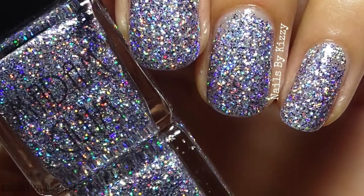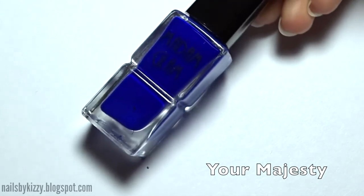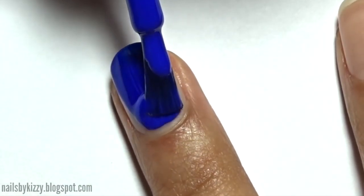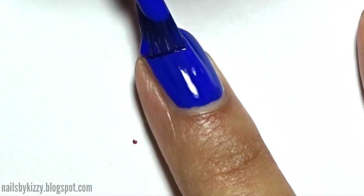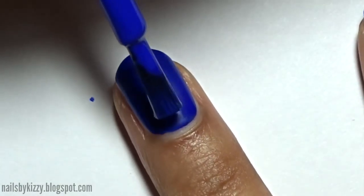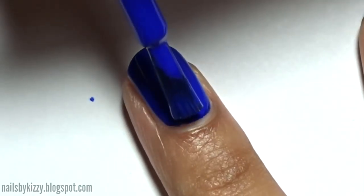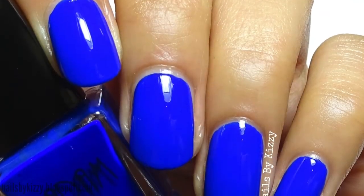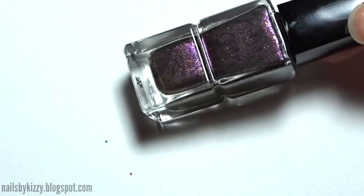The next nail polish is Your Majesty and it's a really, really bright electric blue. The formula for this polish was amazing and it was almost a one-coater — you can just see my nail line ever so slightly at the tip. I did add a second coat just to show you what that would look like, but in real life I think I'd probably just wear one coat. This one also dried sort of semi-matte so I think it definitely looks better with top coat added. That's two coats plus top coat.